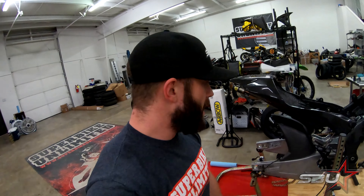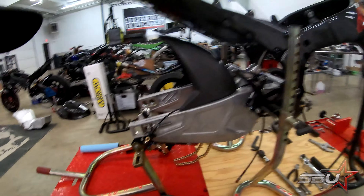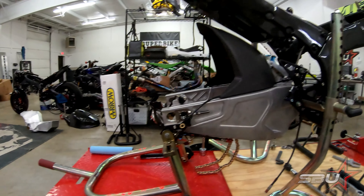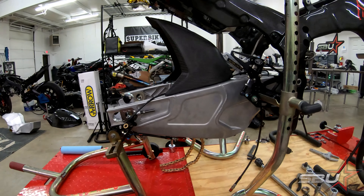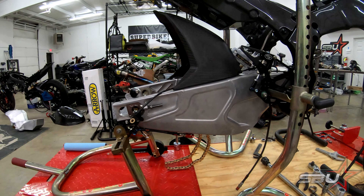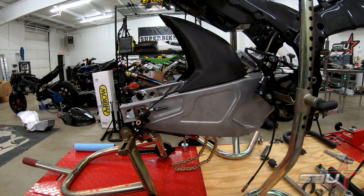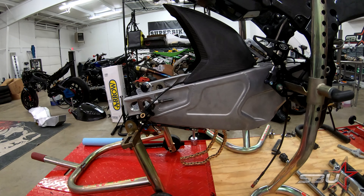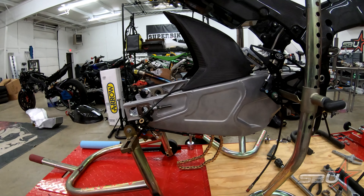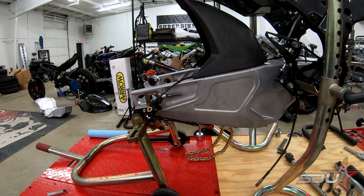First, this is going to be the swingarm we're going to be using. This is a Suiter Superbike swingarm — a really nice piece. These are used in World Superbike by BMW, Honda, and Yamaha presently. Basically the idea here is to get better feel on the edge of the tire and a little bit better grip. It's got a different wheelbase as well, which we're not going to be using the full potential of on our setup yet.